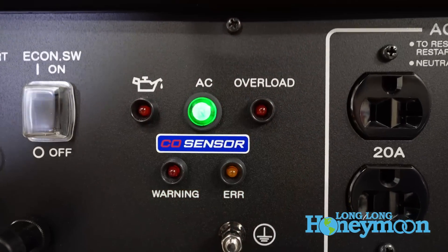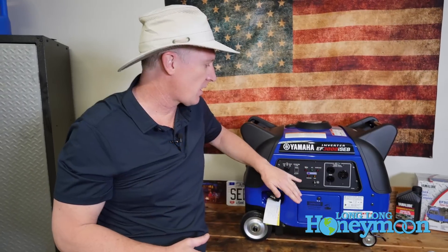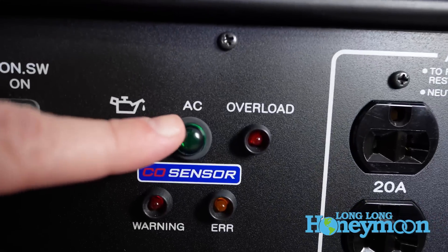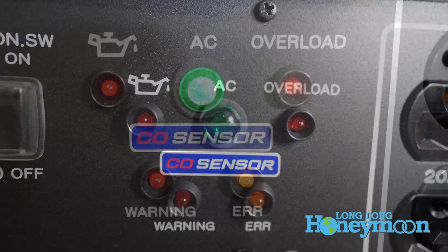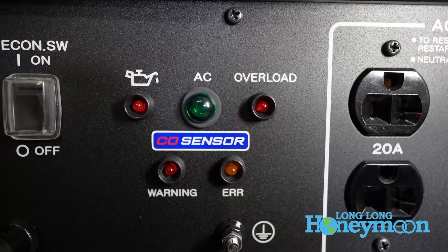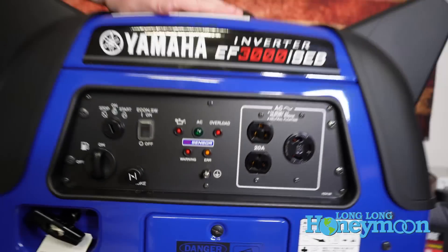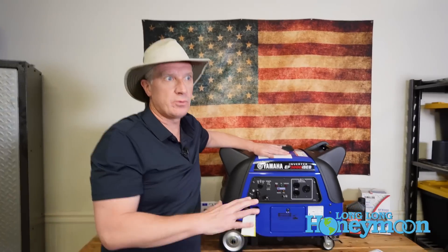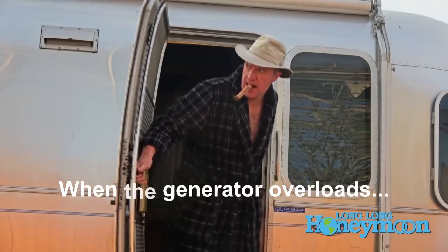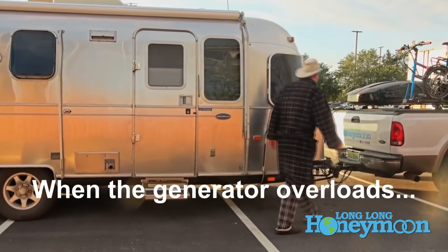These lights do flash five times every time you start the generator — no cause for alarm. Above the carbon monoxide sensor you'll see a low oil warning light, a little green light showing the unit is outputting AC electricity, and to the right an overload light. If you ever demand substantially more than 2,800 running watts of electricity, the generator will overload, stop outputting electricity, and you'll need to go outside, turn the unit off, and reboot everything.